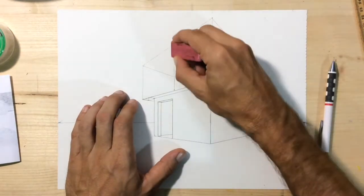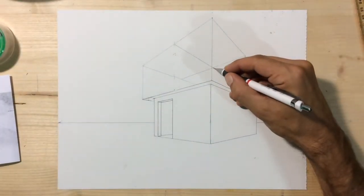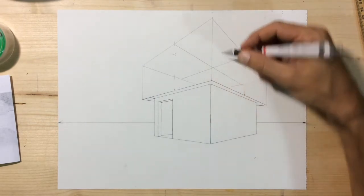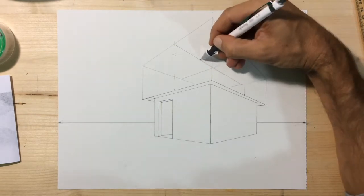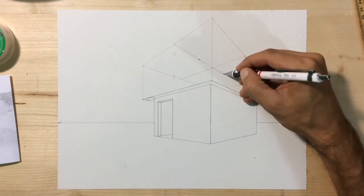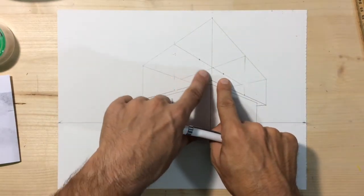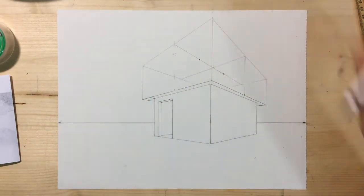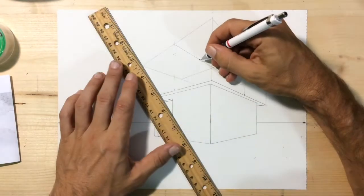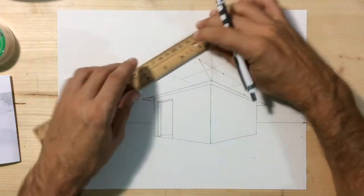Hopefully you can see that X in the middle of the top of the box as having found the centers of that top. Put two dots equal distances from the center of that plus sign on top of the box. We're going to use those two dots and draw some straight lines — not using the vanishing points — down to the corners of our house.